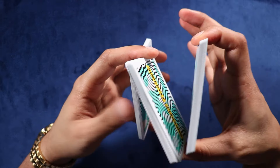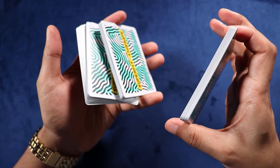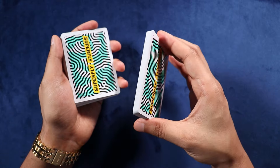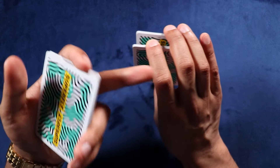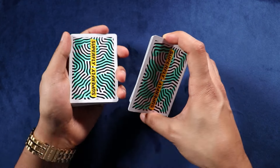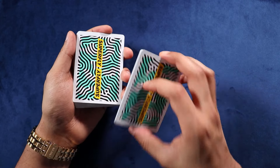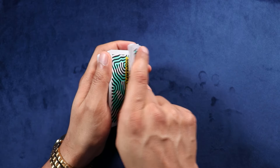As soon as that corner comes underneath this bottom packet, I can close that up and drop the packet there. So one more time: we're here, swivel, come around like this, drop. Now the next thing we do from here is very simple — we're going to just do a very basic swing cut. We have a Biddle grip, we come over, split this packet in half using our index finger, clear this corner like we did before. And now we're just going to grip this packet using our non-dominant hand and come over like this.